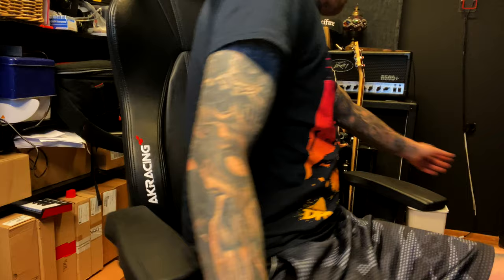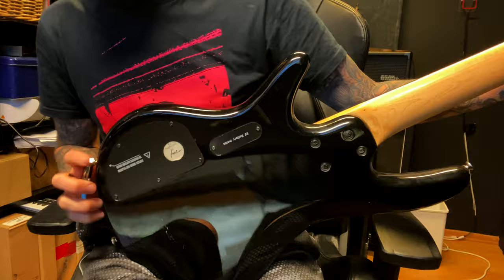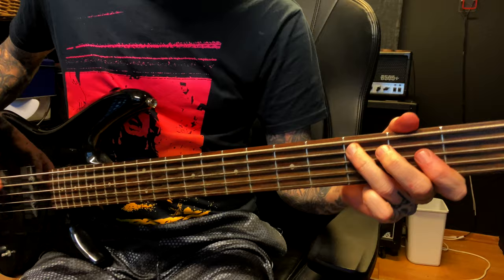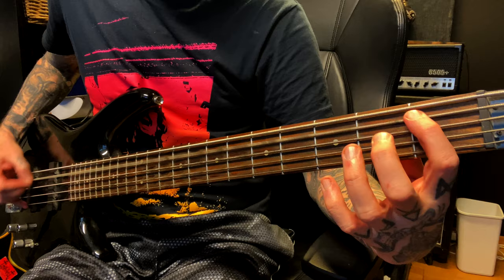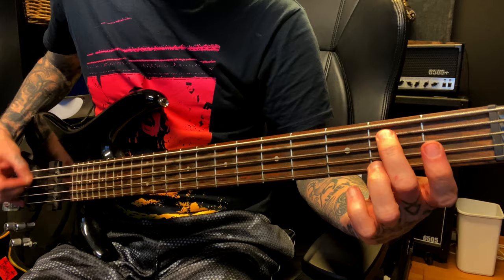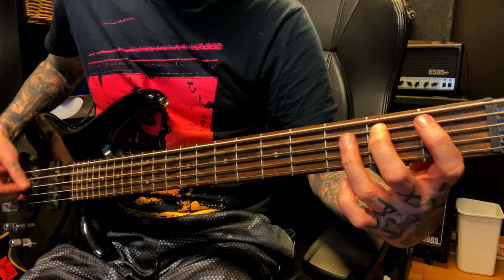And then it's the bass. It's pretty easy — it just follows the guitars. First riff, and then it's the bass.